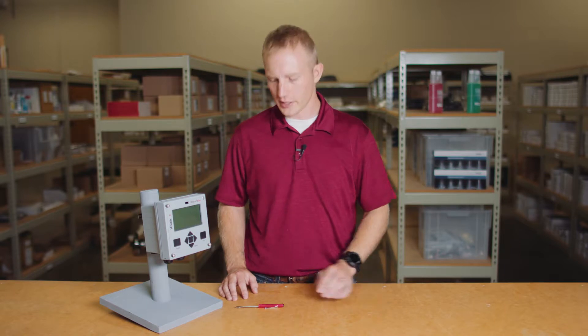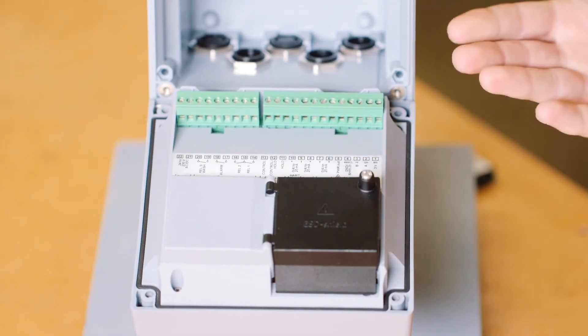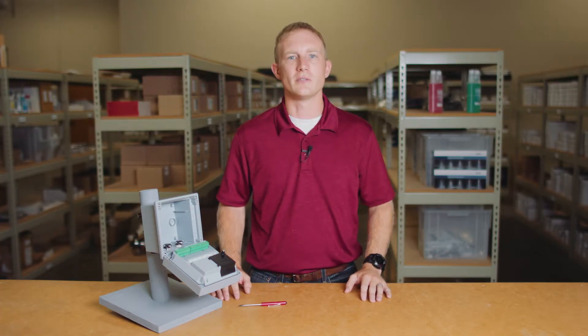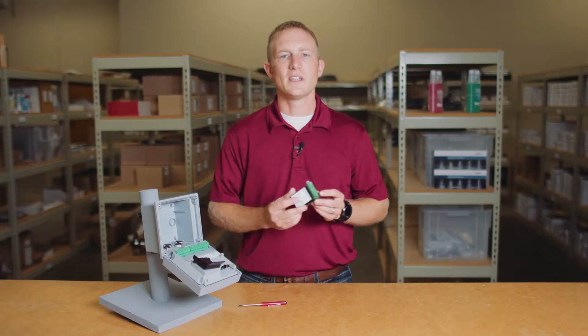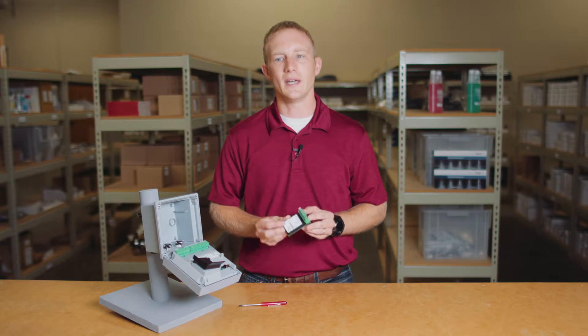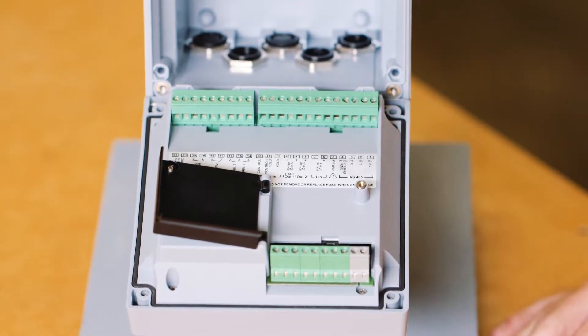The Stratus Evo is truly a multi-parameter transmitter. This single transmitter can be used to measure pH, ORP, conductivity, or oxygen. Let's start by taking a look at the back of the faceplate. The electronics are completely enclosed to protect the circuit boards from the elements. There is also an additional slot for a measuring module, which can be purchased separately and allows the connection of a traditional analog sensor as well as a second MemoSense input.